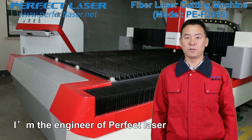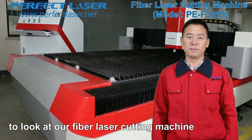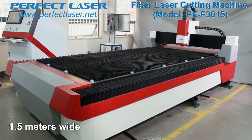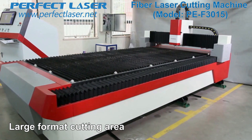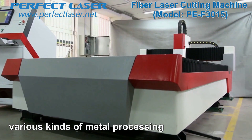Hello everyone, I'm the engineer of Perfect Laser. I'm very pleased to take you to look at our fiber laser cutting machine. This fiber laser cutting machine is 3 meters long, 1.5 meters wide, and 15 centimeters in height. The large format cutting area meets the demands of various kinds of metal processing.